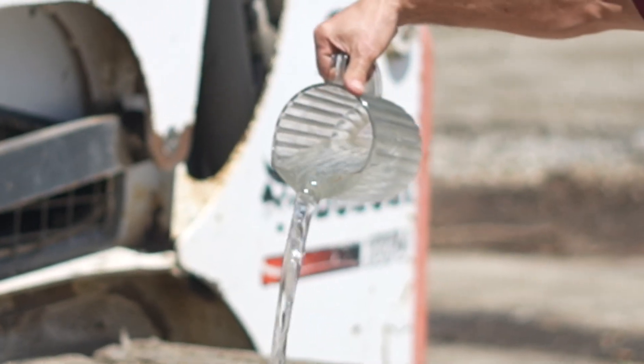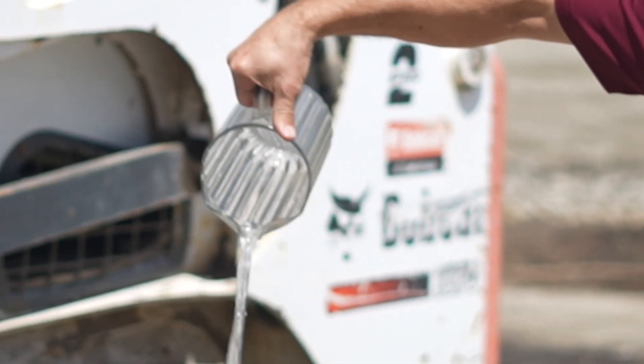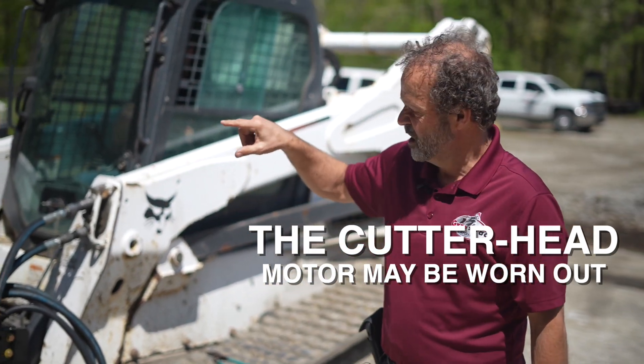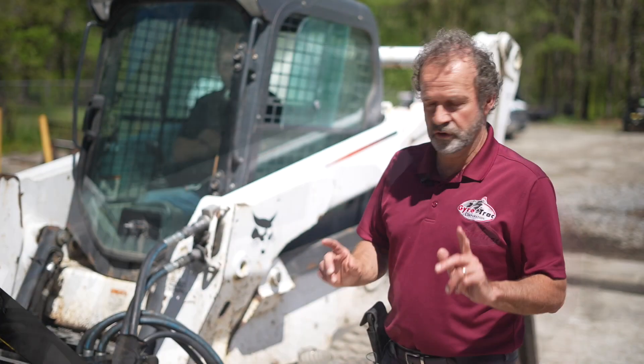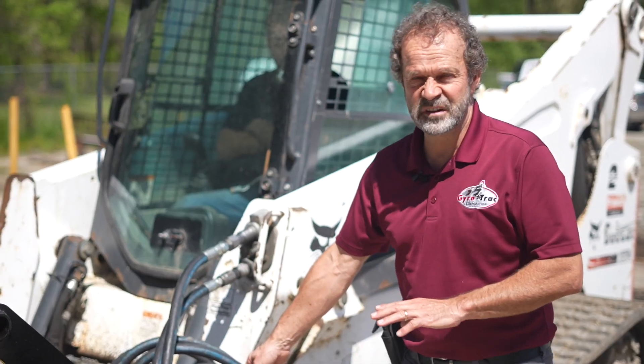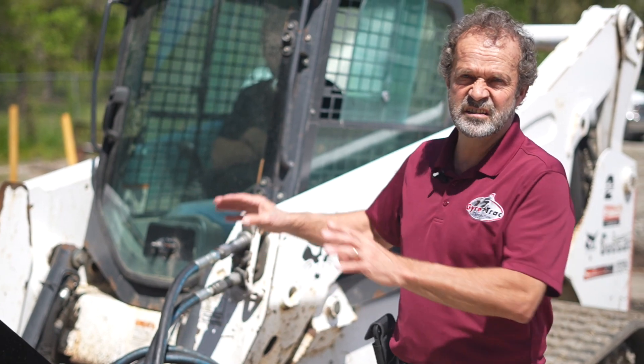Now, if you have something like this — a large flow — the problem is the motor. The motor is wearing out inside. Don't forget: if you have a small leak like you saw, the problem is not the cutter head — it is the machine itself. That's it. There is no secret.